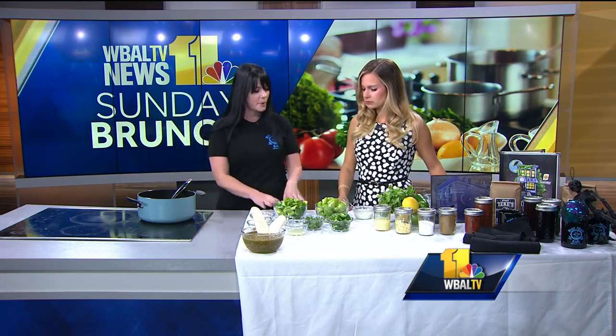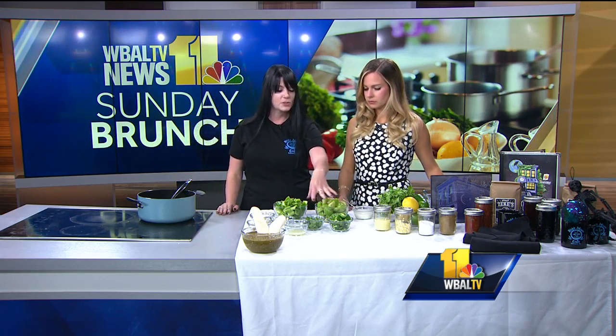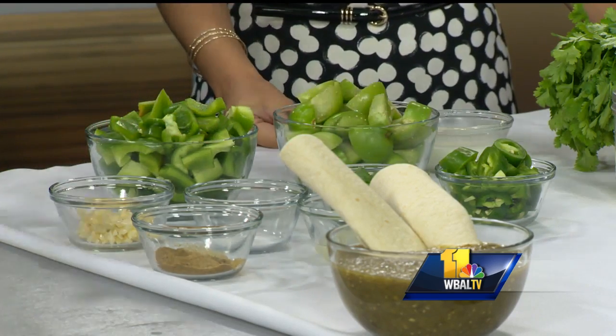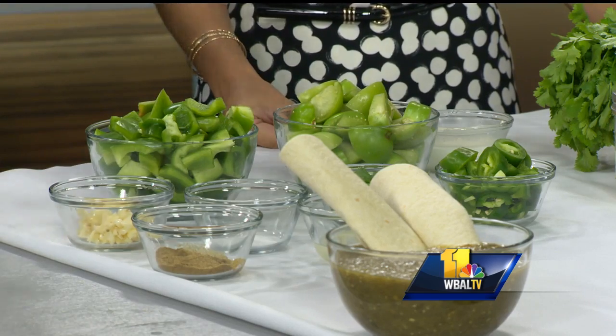So our ingredients: we have green peppers, tomatillo, jalapeño, cilantro, lemon juice, salt, cumin, and garlic. I am giving you the ingredients and the portion — you have to make the magic.